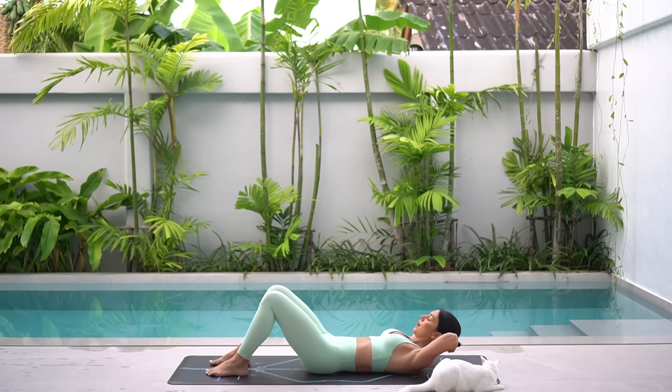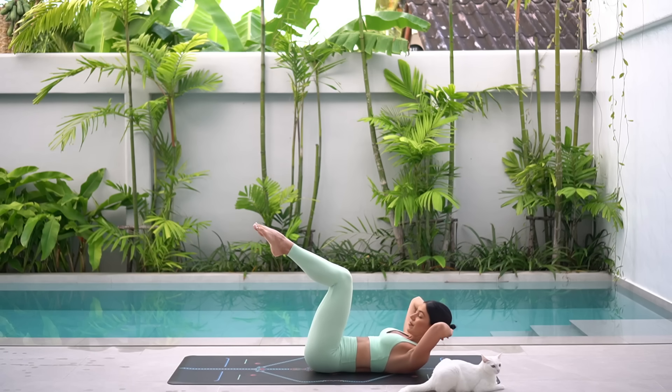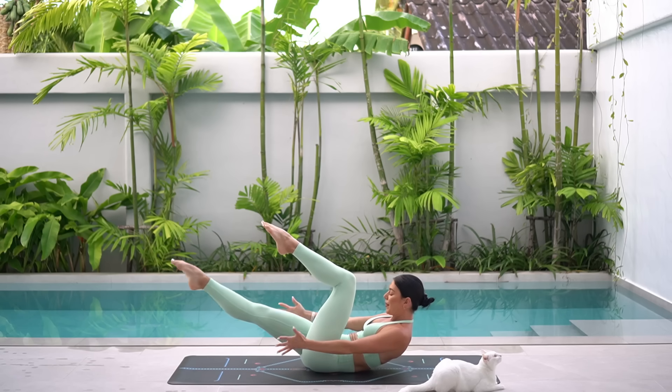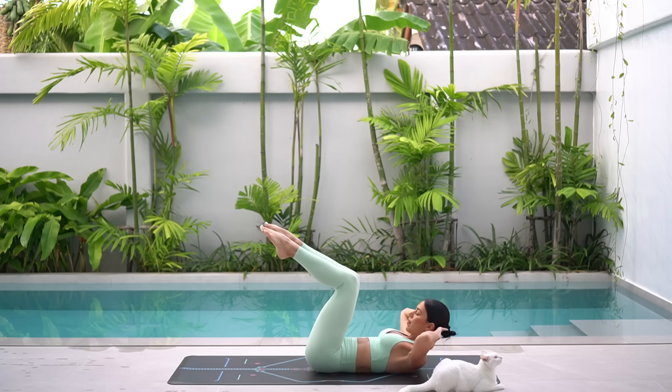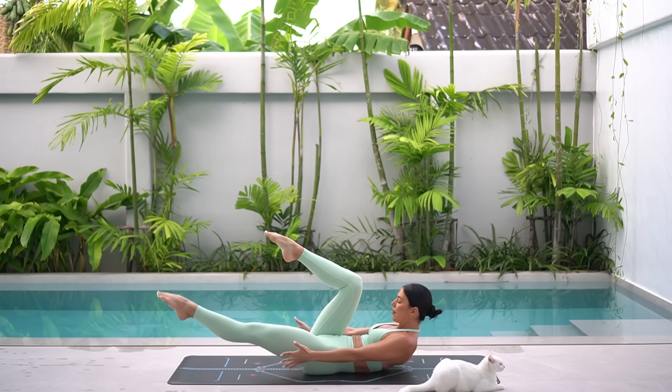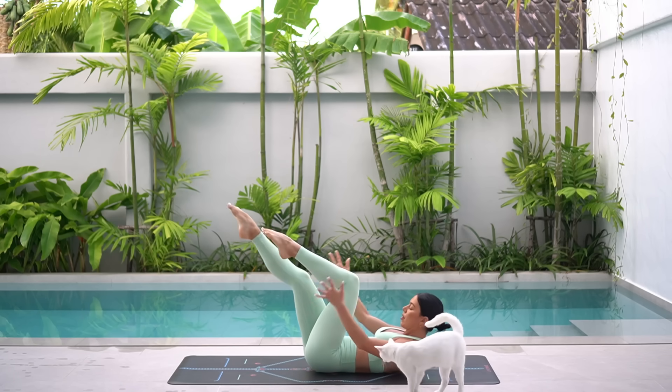Beautiful. Let's hold in our curl now and lift our legs to a tabletop position with our knees just over our hips. On your exhale, extend your right leg, reach your arms forward. Then inhale, return your hands behind your head and bend your knee. Exhale, extend your left leg, reach your arms forward. Inhale, return through center. Eight more.